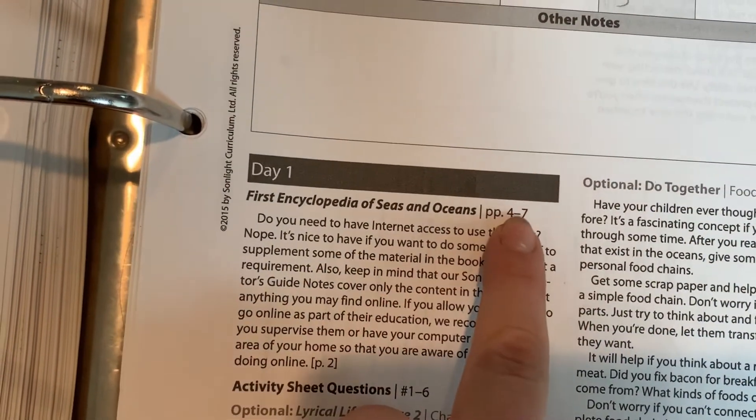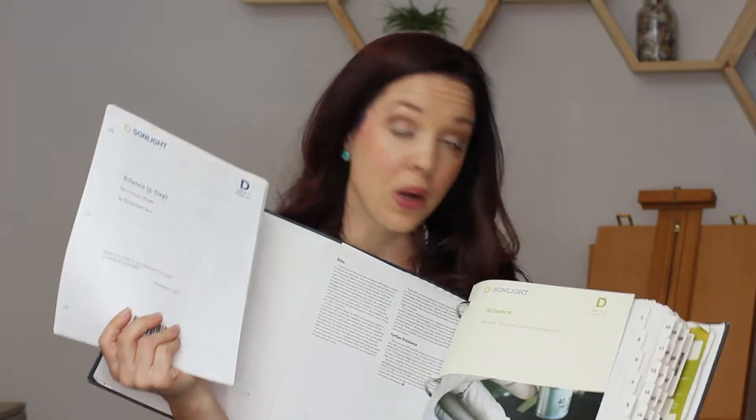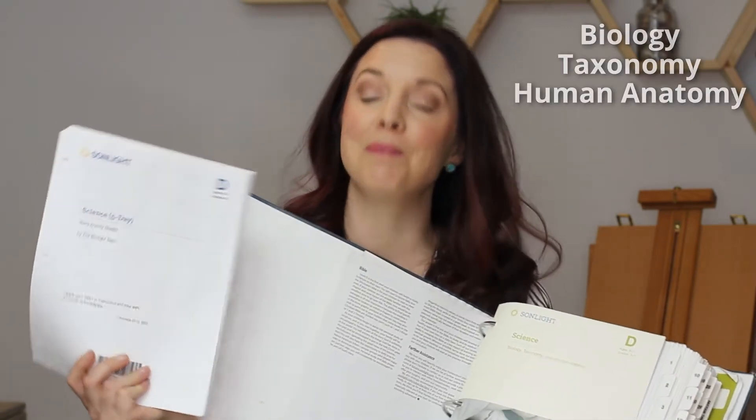Next up, we have Sunlight. This is the master teacher's guide. I wish I could show you just the science specifically, but it's in here as part of it — this is the science for Core D. These are the workbooks for the kids. In Core D, kids are learning biology, taxonomy, and human anatomy. The Sunlight price ranges from about $211 to $280. However, it comes with so much more in my opinion — the teacher guide, the worksheets, the books, and the things you need to do the science experiments. The only additional things you need are a small, limited amount of items you'd have around the house, listed for you week by week.